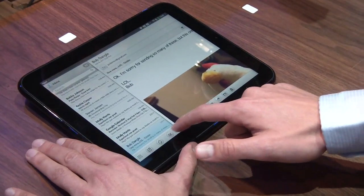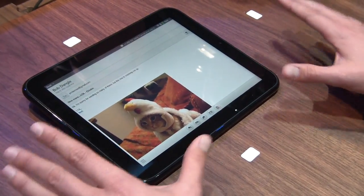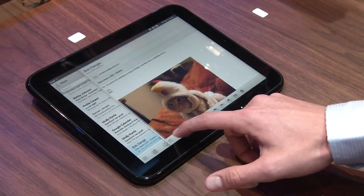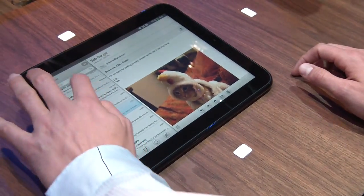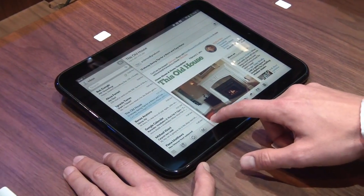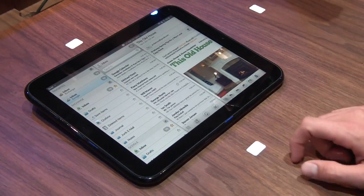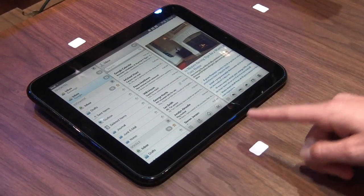Going to our email application, we've made a number of changes for the TouchPad to take advantage of the screen size and power. In this view you can see I have an email zoomed all the way in — if I have a lot of text content or just something I want to focus on, I can do that. I can also drag out a little bit and reveal the inbox to more effectively switch emails. And if I want, I can go all the way out and see all of my accounts at once — I can move in and out really easily.